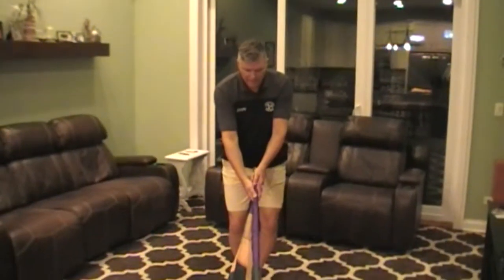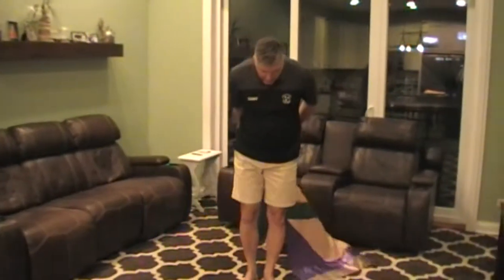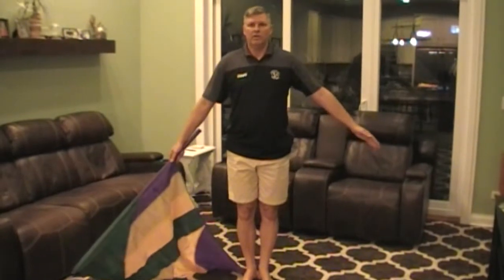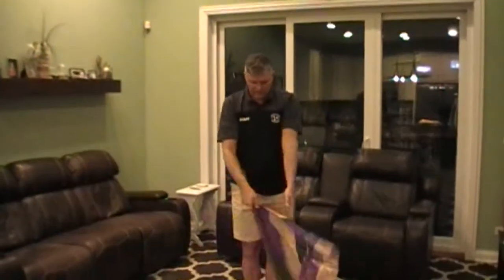We're going to put our right hand on our right leg, step up to the right. Ten, behind you, eleven, out on twelve. We're going to come straight up on thirteen, fourteen, fifteen, sixteen.